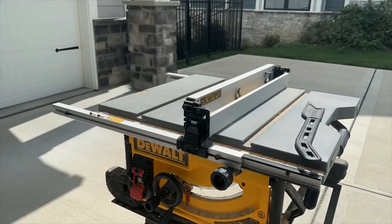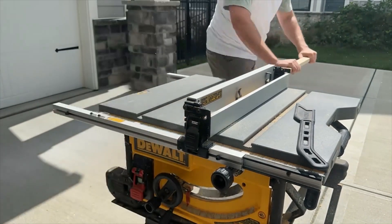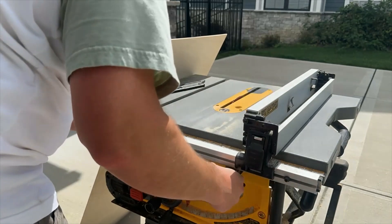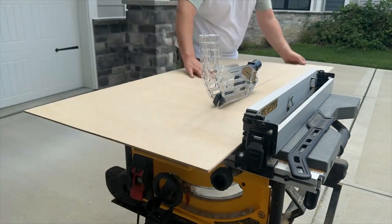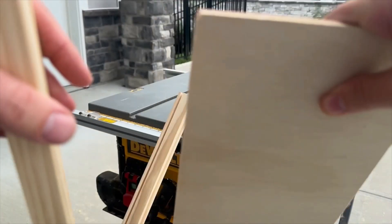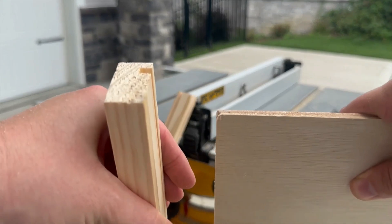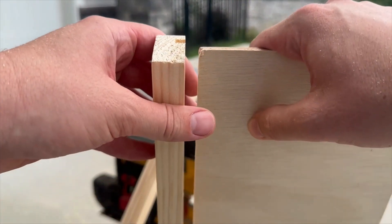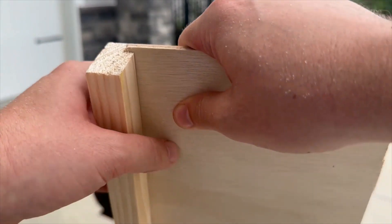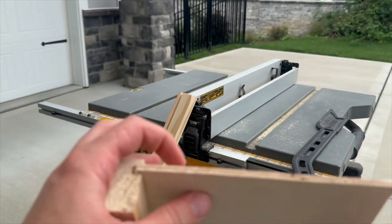Alright. Now that we've done our cuts, we've got a little slot in the inside edge of the beam and the plywood is the right width, so now we can slot them together. Yeah, that looks nice — I'll probably have to tap it in along the length with a mallet, but I think we're ready to start assembling.